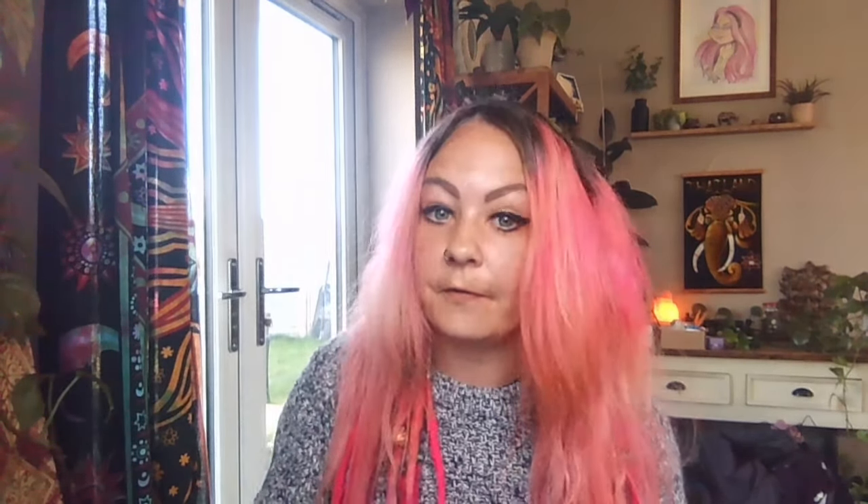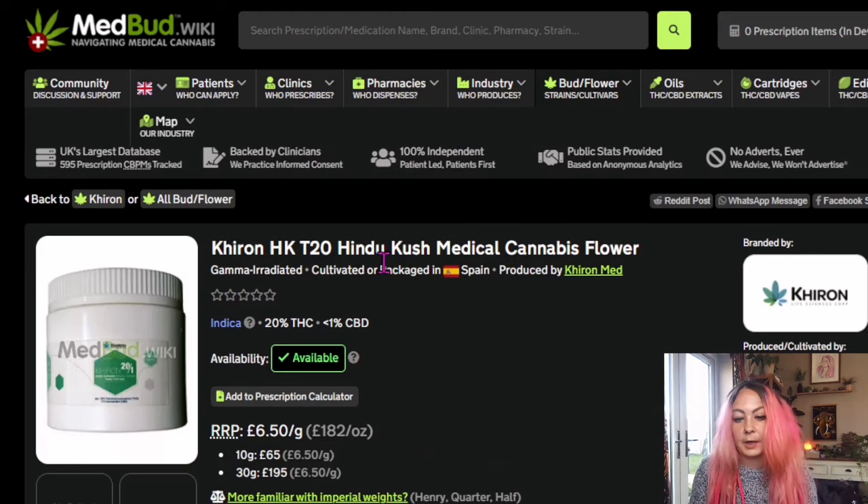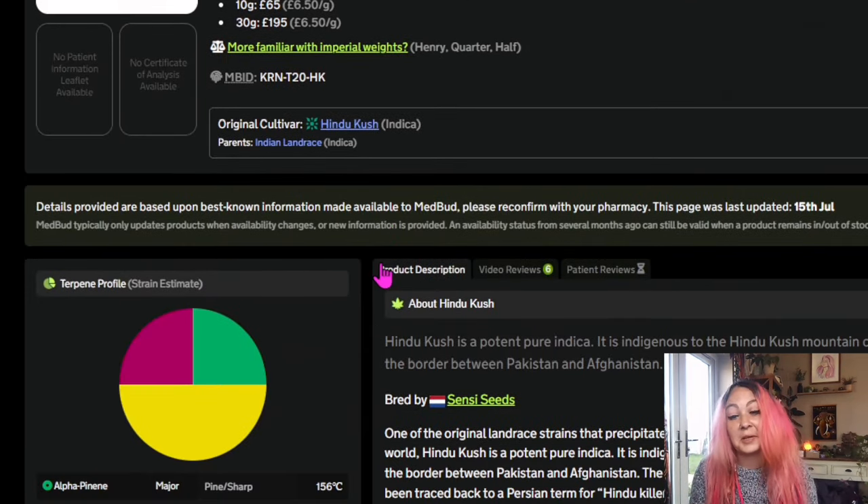This is the terpene profile for the Hexa 05. Those of you who know me will know exactly why I picked this — it literally is 50% limonene. And the reason I was comparing them is because if you look at the Hindu Kush, you will see that it is also around 50%. But I have found out something about myself which I would not have known had I not got this Hexa.